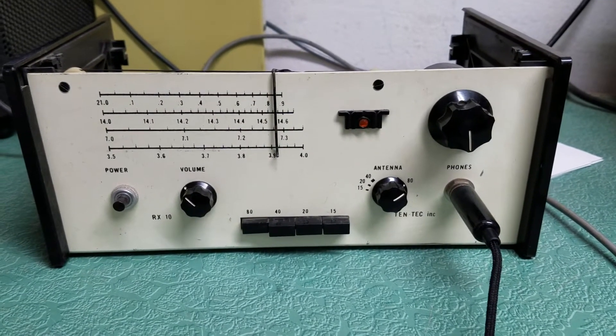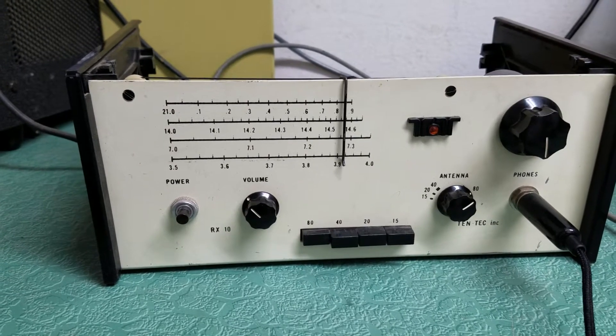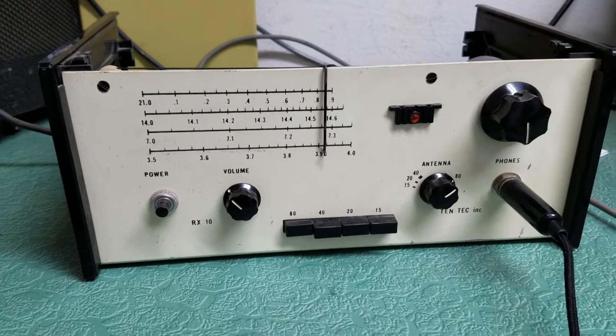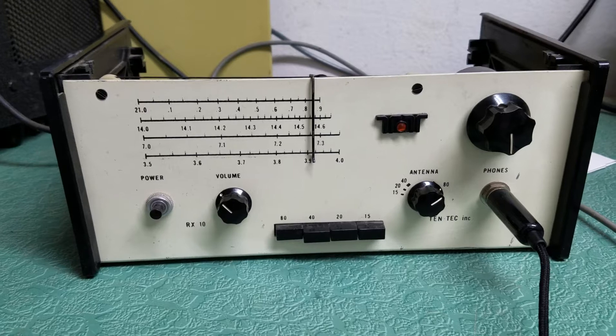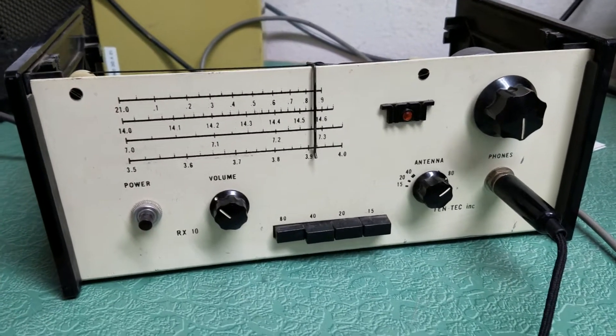Here we have a nice example of a very rare radio. I've never seen one before — it's the first one I've seen or laid eyes on, heard about them. This is the TenTec model RX10, just the receiver only.